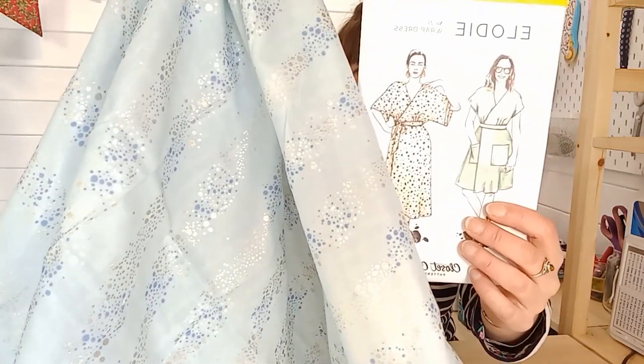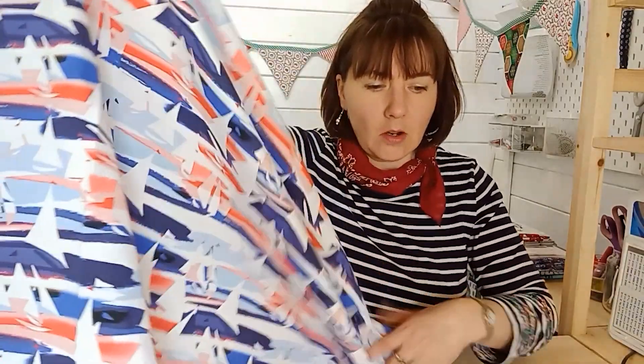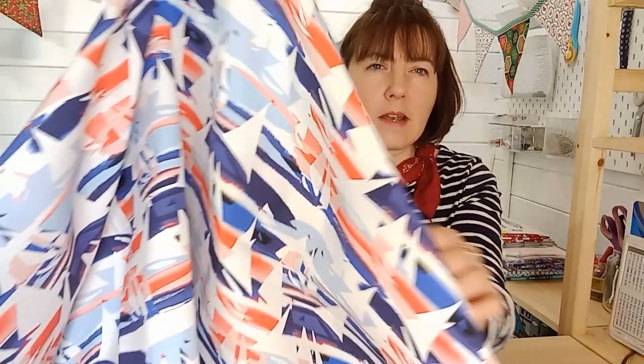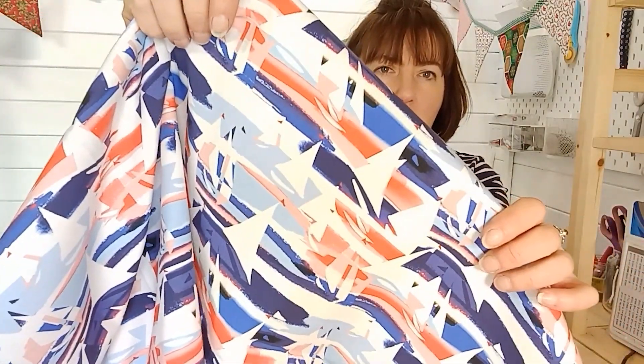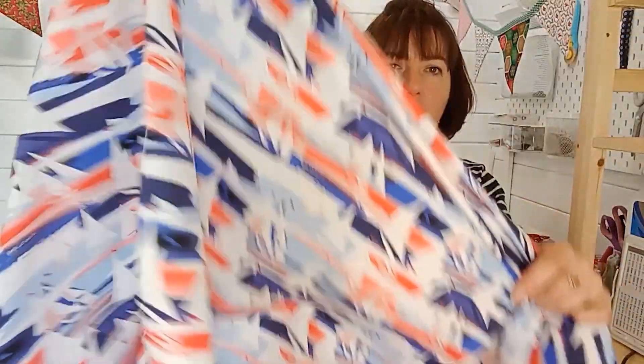If you're looking for a summer dress pairing, this fabric is beautiful — a really top quality cotton poplin with a real smooth finish, a subtle red and navy and blue. It's a light to medium weight cotton, 55 inches wide, and it would make the most wonderful Lyra dress — the short sleeve, shorter version, which gives a real summer dress feel. This is the ideal cotton poplin for that.